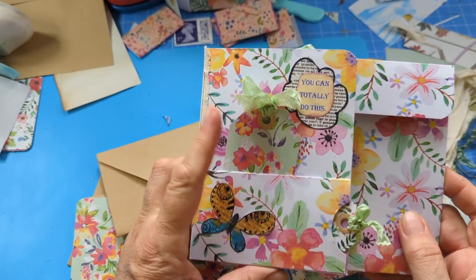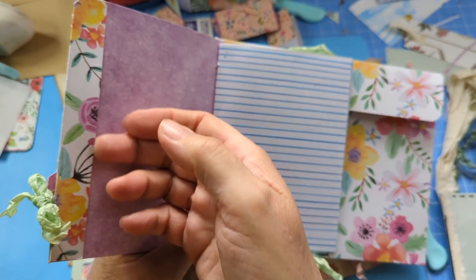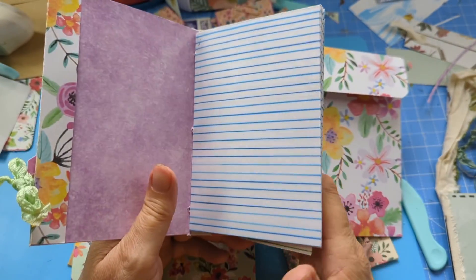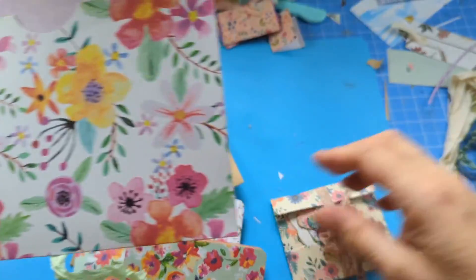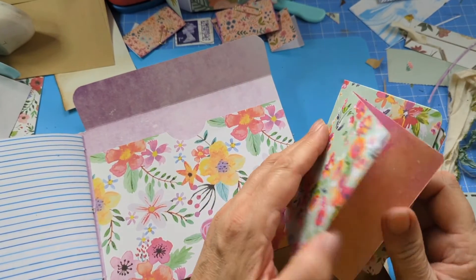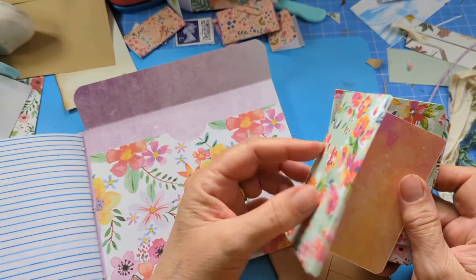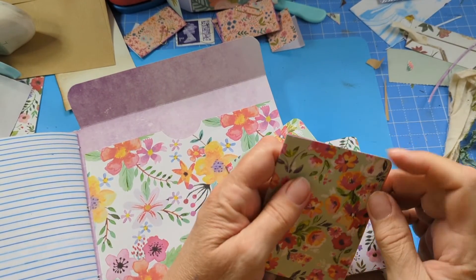I've showed you the two tags. There's your little tuck spot for your stamps or whatever. Now I'm going to fill it — I've got four little note cards, cut at six by four, which makes them three by four when folded. So I've got two lots of those — you put little note cards in there.